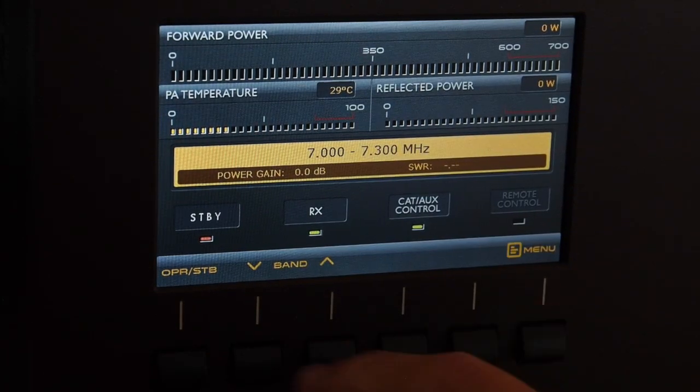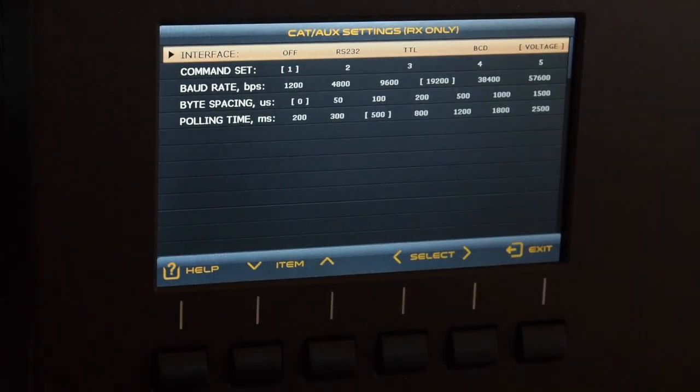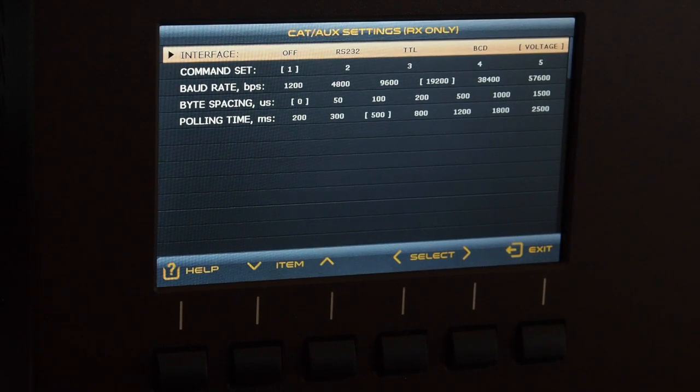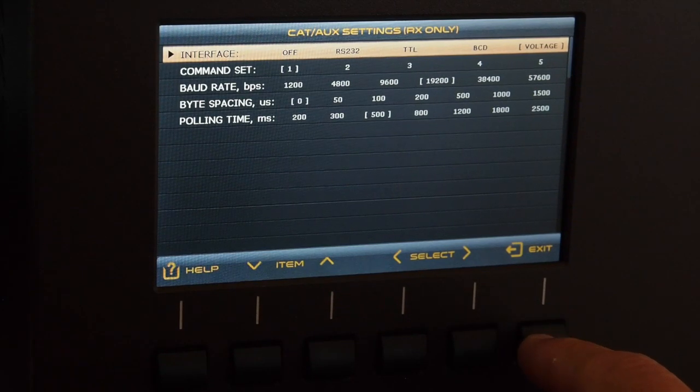In the menu, the next item is 'CAT Settings.' If you select this you get all kinds of possibilities. On the back of the amplifier you have a connection that runs to the radio. You can put the interface off, put it on serial commands in RS-232 TTL mode like the ICOM CI-V, or BCD for Yaesu band control data, or if you have an analog system it's voltage from zero to plus eight volts. I'm using the analog band voltage on my IC7410 because the CAT is controlling the ACOM 2000 and my Ultra Beam antenna simultaneously.